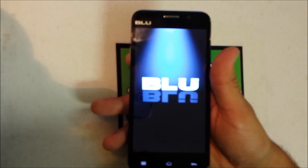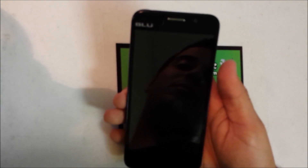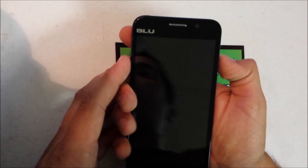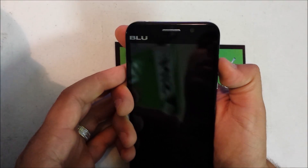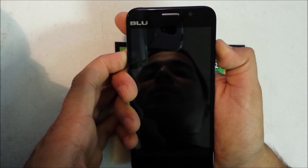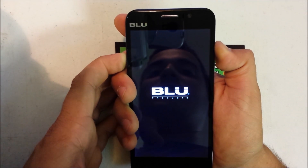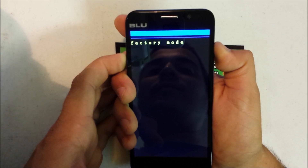Now let's power the phone off. I'm going to show you guys how to hard reset it if you have a password and can't get into it. All you've got to do is turn the phone off, and once it's off you're going to hold the Volume Up key and the Power key at the same time. Hold it until the factory mode screen comes up.